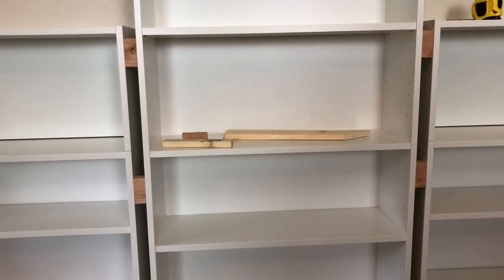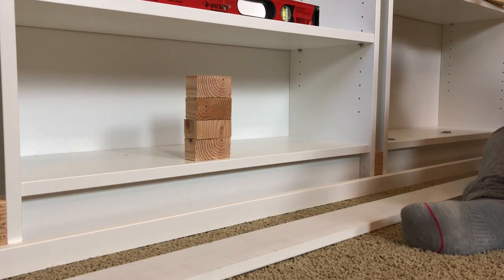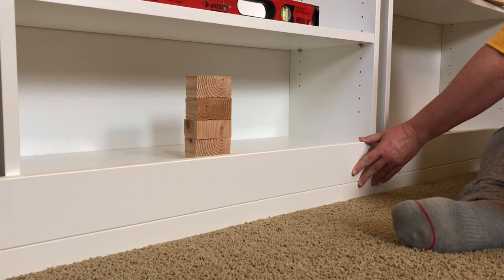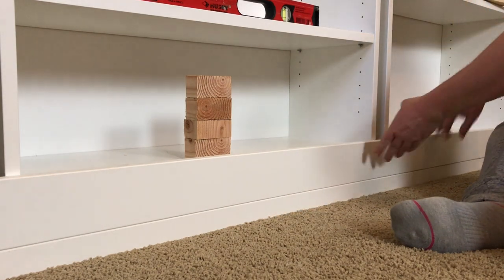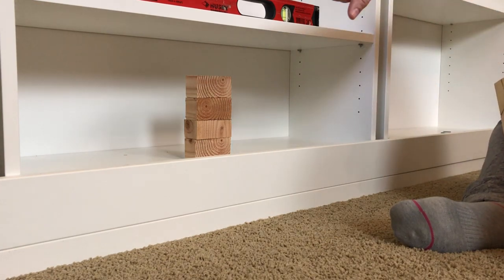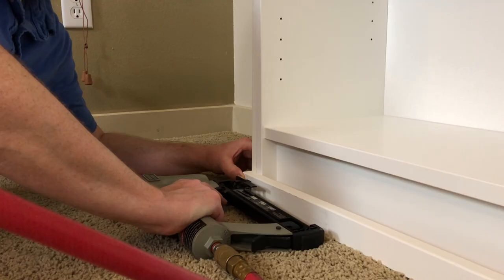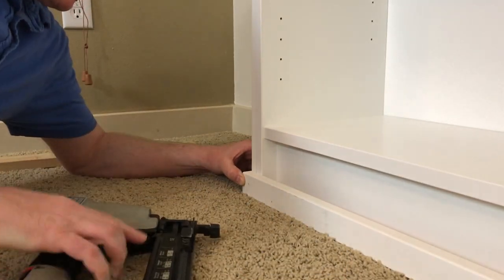We've got our frame pieces cut. We've got a one-by-two piece of MDF that's already primed and then a one-by-four, and look how beautiful that looks lined up with the edges. We're going to go ahead and nail these in to our blocks in between each section, and then the next pieces will fit in line with that, so we'll get these screwed in and then move on.